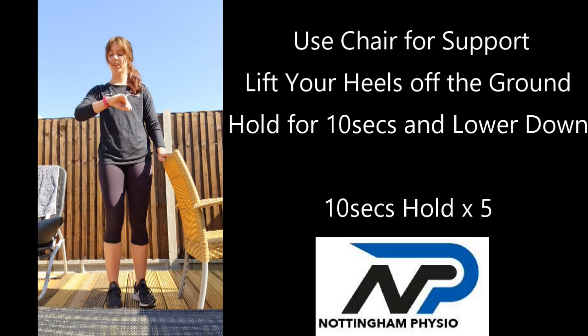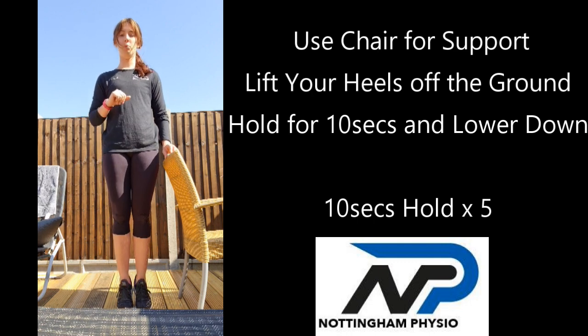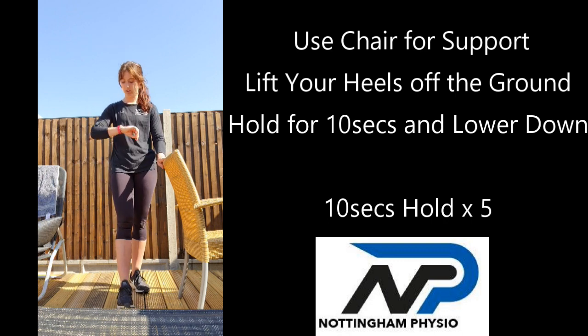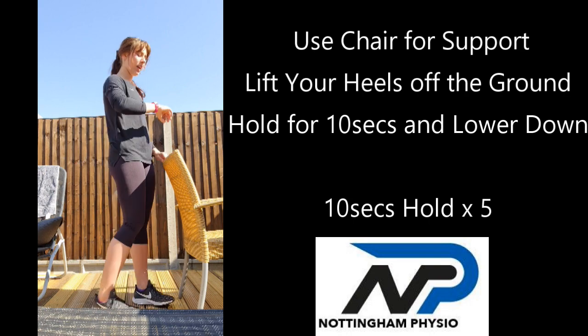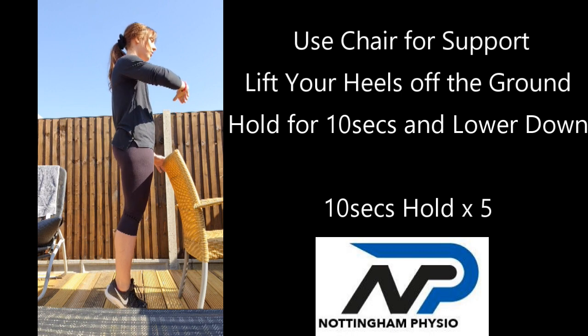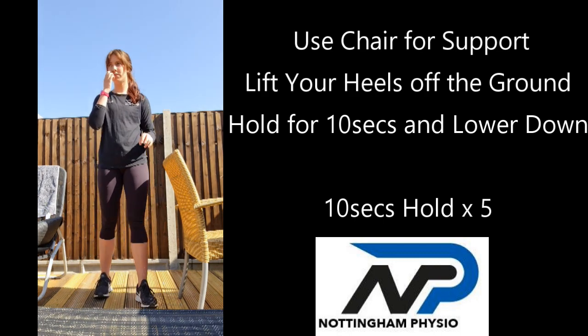I'm just going to do it from the front this time so you can see what's going on. Three, two, one — up onto our toes. We're keeping the heels nice and close together, squeezing the bum cheeks, squeezing the quads, squeezing everything together to keep ourselves nice and stable. And rest. Two down, three to go — five seconds rest and then we'll go again. Ready, go. Up onto the toes, hold it there, really squeeze. Try not to hold on to anything if you can. And hold it there. Two more, almost there.